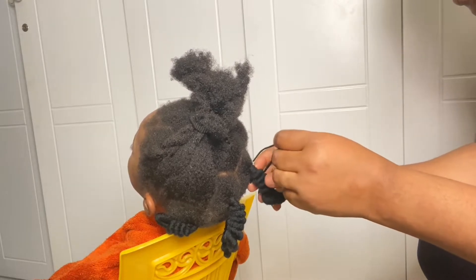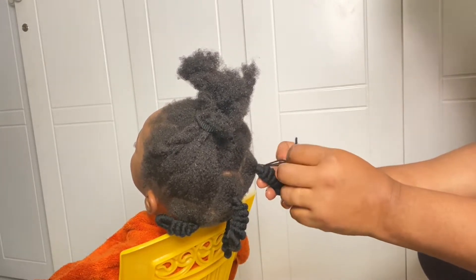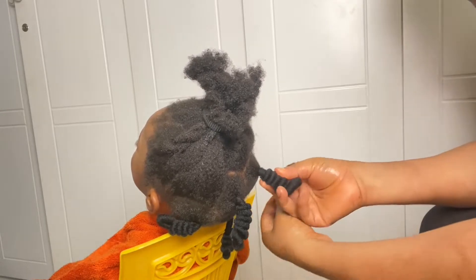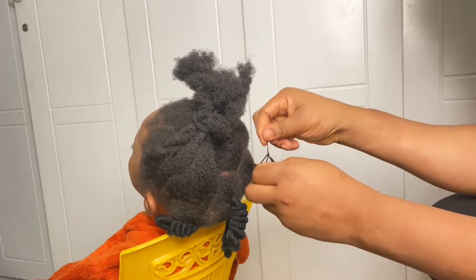This natural hairstyle is good because it's protective, number one. And even when I loosen the hair, her hair was soft. She has 4C natural hair, so that's how I try to make hairstyles that are good for her hair, and it will also help her hair grow.